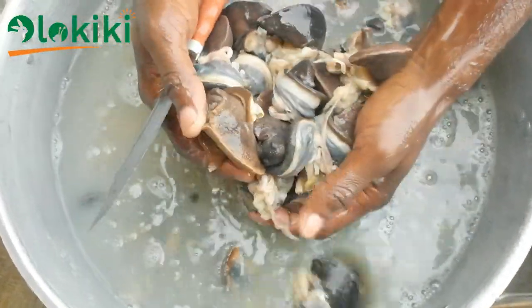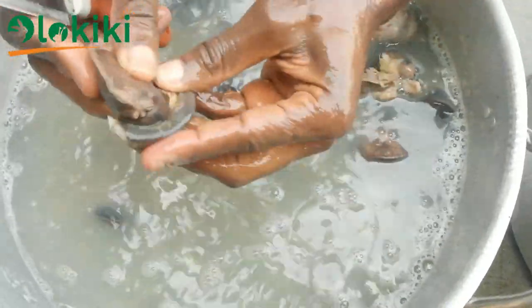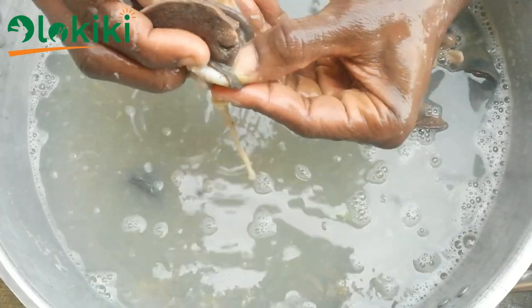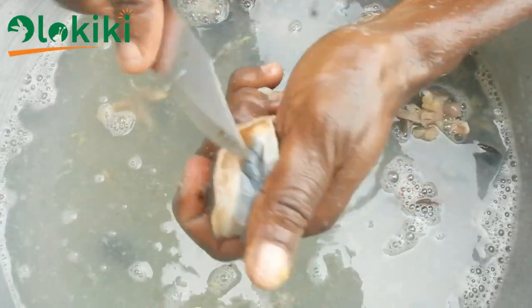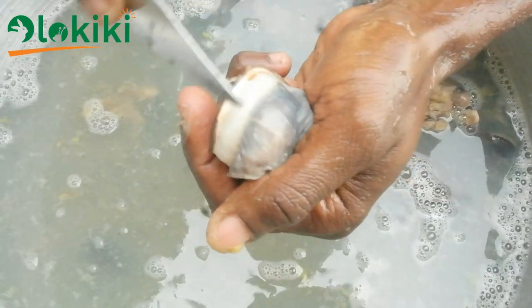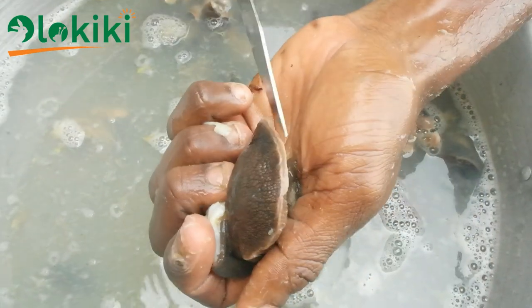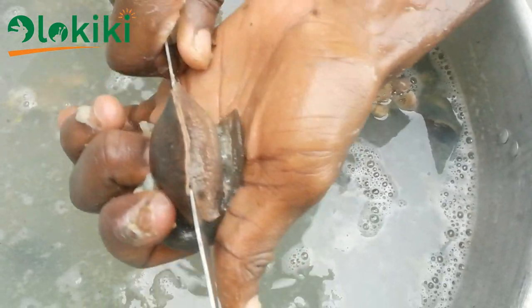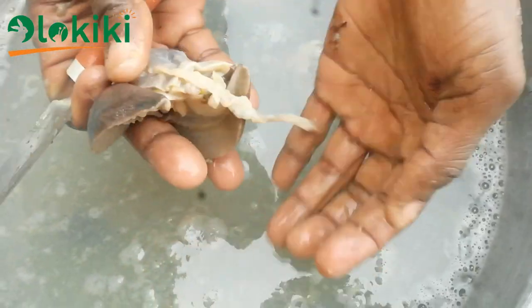After the snails have been rinsed in the alum solution, you notice a change in the texture of the snail meat. To clean the snail meat properly you need to focus on two points. The first is the opening on the foot of the snail — remove the coagulated slime congested in that area. Also, with the use of a knife, scrape off the white part beneath the foot of the snail, as there is a sheath in that region.